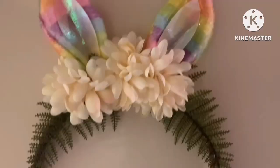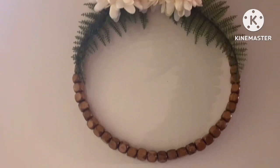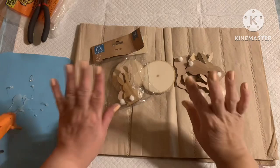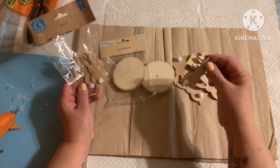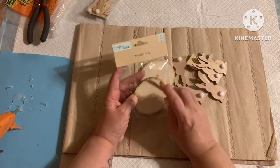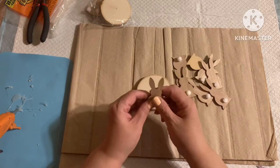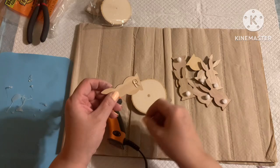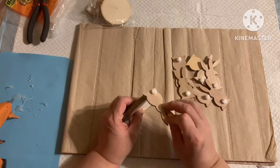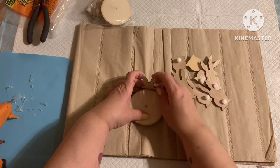For this next super simple craft, I have one of these 12-packs labeled as decor from the Dollar Tree Crafter Square section — they're these little natural bunnies. I also have a two-pack of wood slices. I'm going to take one wood slice and glue some of these bunnies all the way around. I'll use my hot glue gun, though you could use wood glue or a more permanent adhesive. I'm going to adhere them while it's laying flat so it can stand.